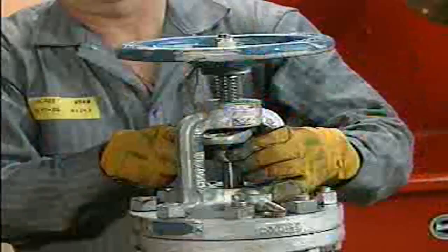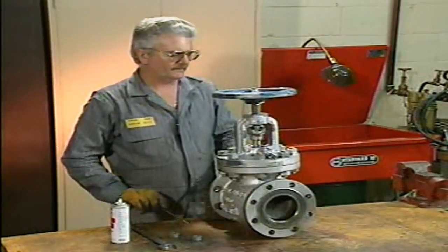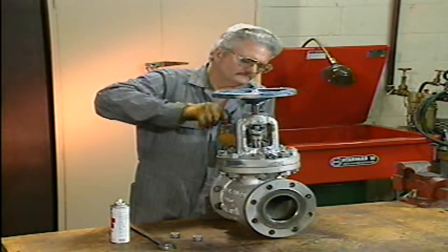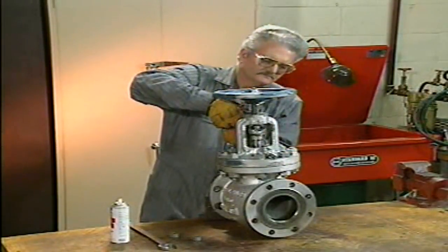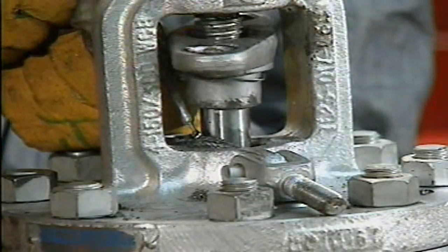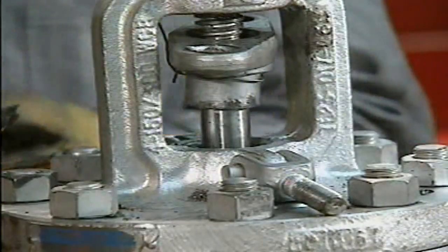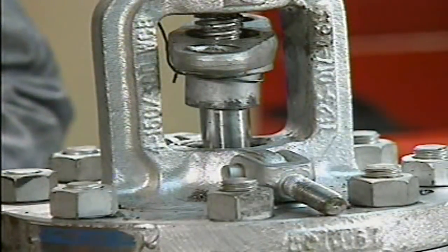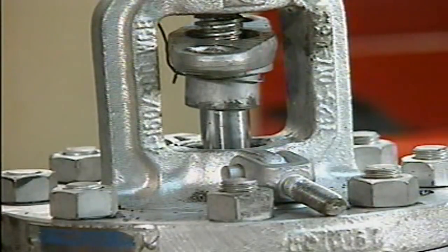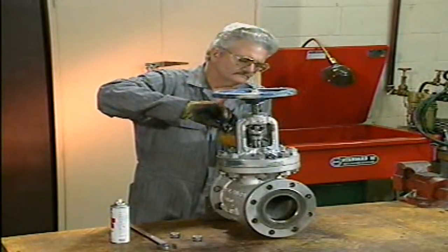Instead, it's held out of the way with a wire. Keeping the sharp end of the packing hook clear of the valve stem, the mechanic removes the rings of packing one at a time. This step is done carefully because scratching the stem with the packing hook could cause liquid to leak past the packing when the valve is put back in service. A scratched valve stem could also damage the packing as the stem turns. The number of rings, the packing type, and the packing design will all vary from valve to valve.